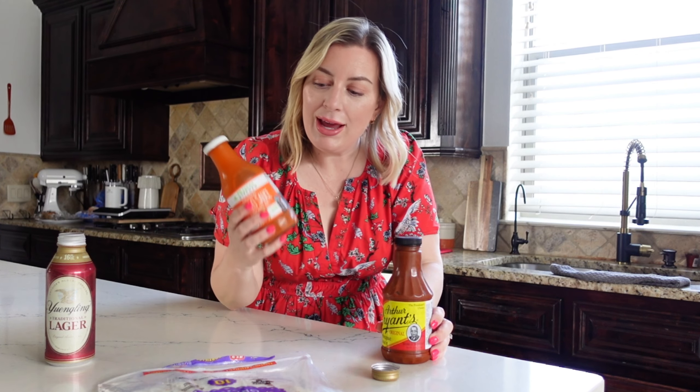I am going with some pretty inauthentic varieties of taquitos today. I'm going to make a barbecue taquito and a buffalo sauce taquito. It is basically the lazy mom's way of making these taquitos quick and easy for the fam.